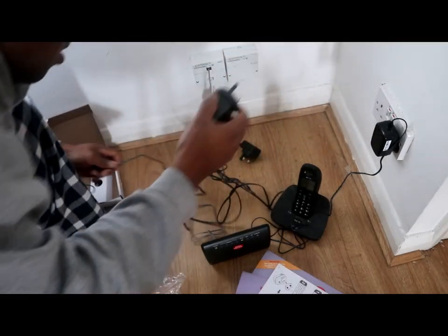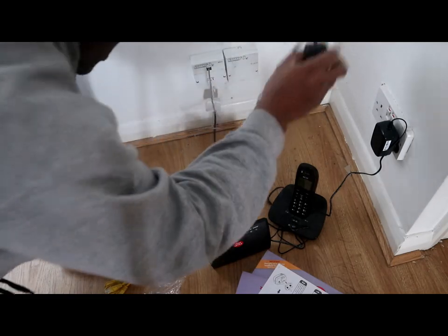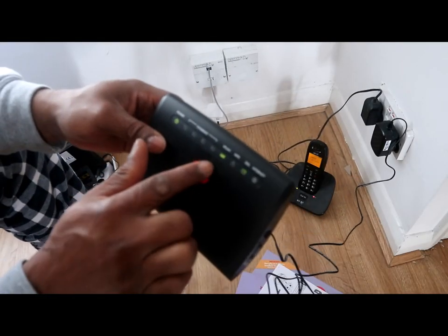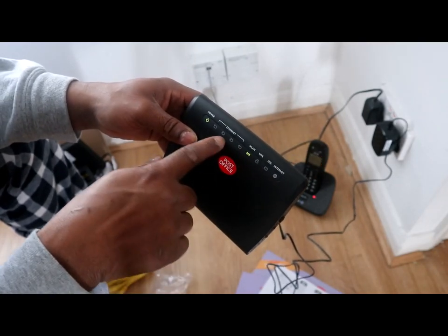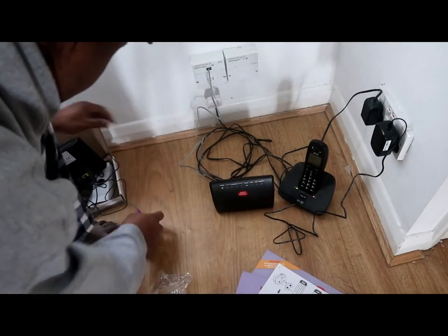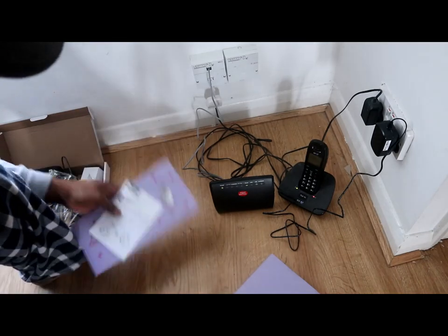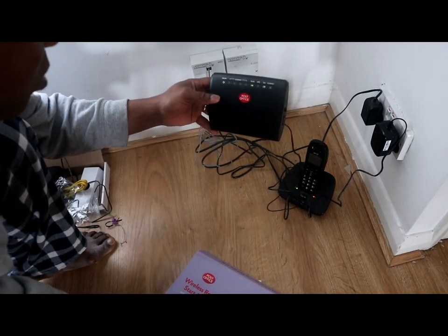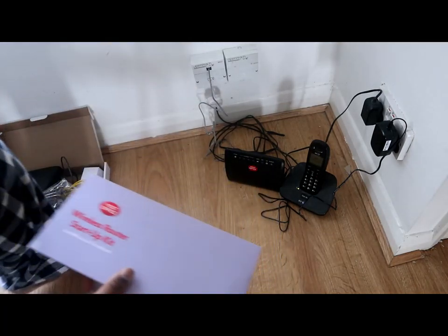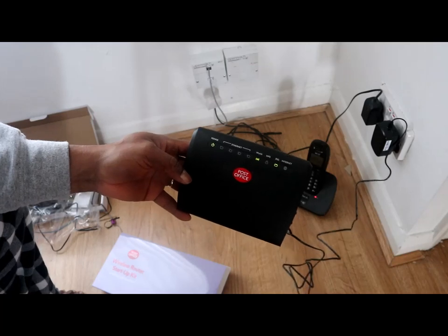Unplug the old router, unplug it from the back. You can see the router is on — very soon it will go through and show the internet working. This is how to connect Post Office broadband. This is how to connect the Post Office router.